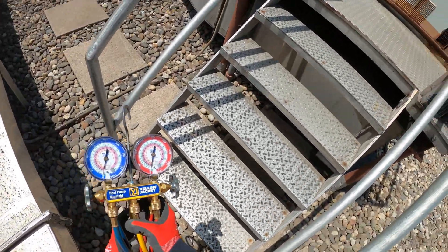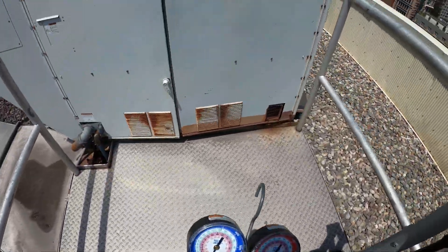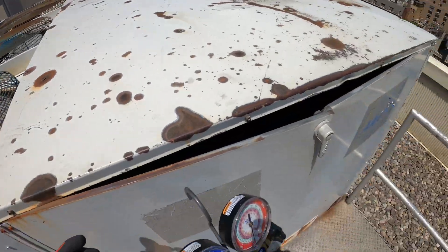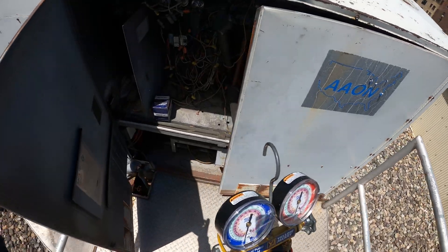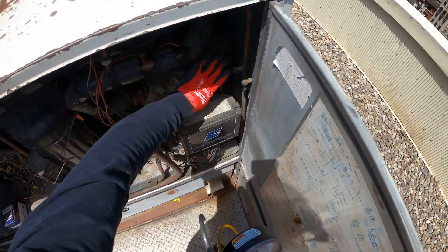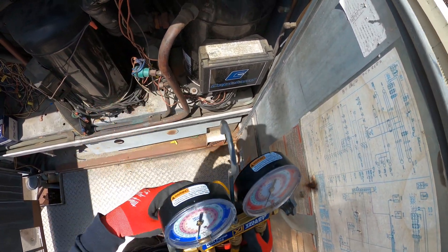Thank you to everyone tuning in to Jumper Man Tech. Here we have our own special walkway to the unit. I can hear something running — our three condenser fan motors are running, and only one of two compressors are operating.